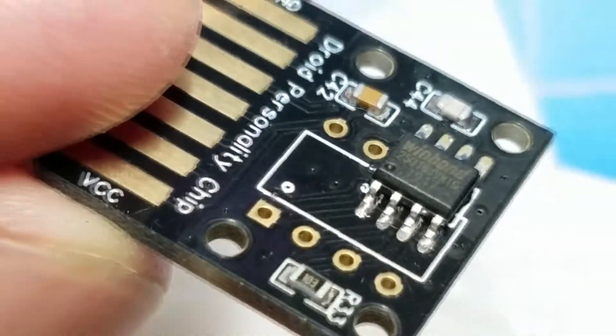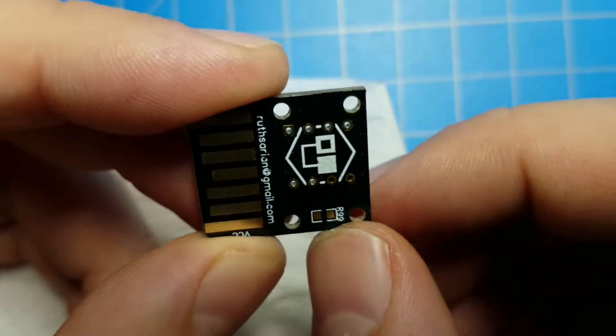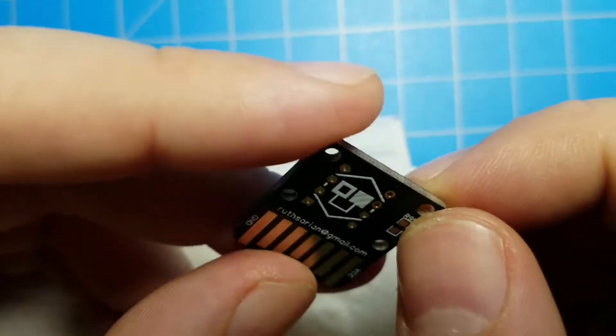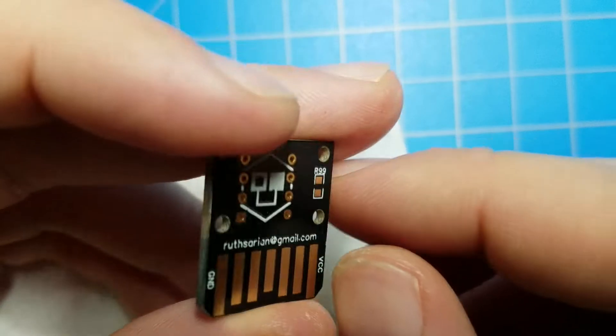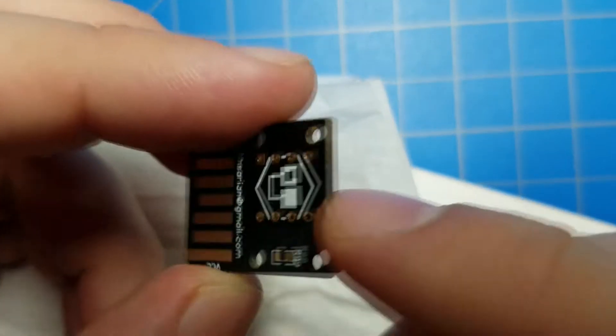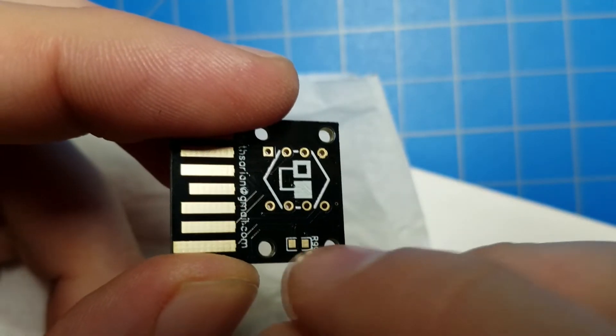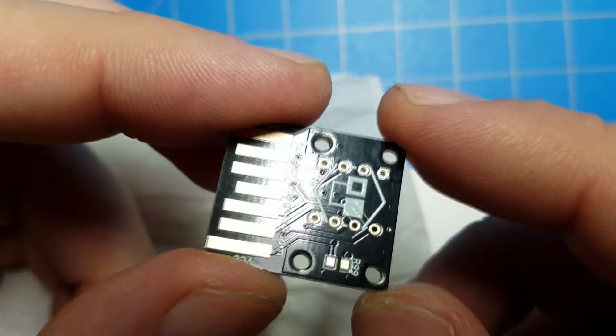I've been poking at the components with my finger, trying to gently pull them off, and they're not budging. I think we're good. Now, part of the problem is that there is an extra resistor on the back. If I apply heat to this side, that side's going to be warm too and the components are going to start falling off. I could tape this side up with Kapton tape before I do that, or I could just do this resistor with a soldering iron, which is probably the smarter approach.